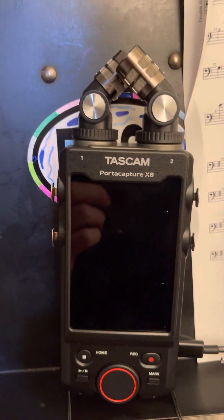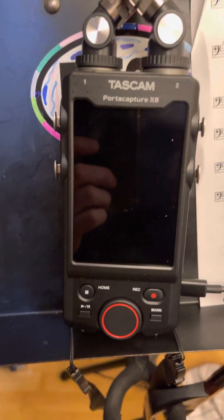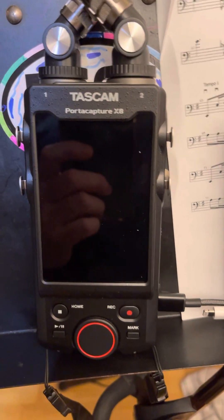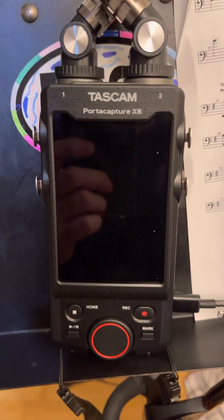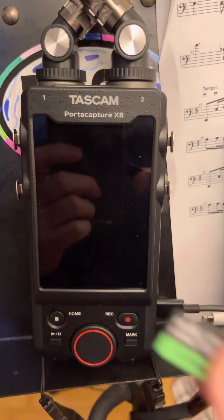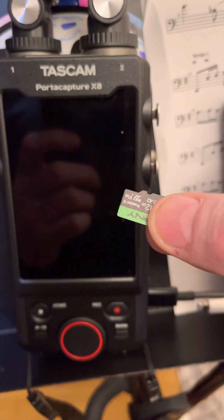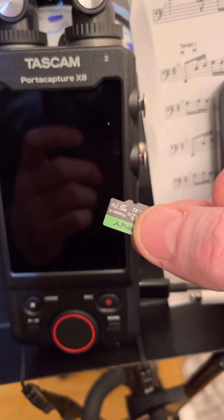The problem is this. If you cannot get your iPhone to connect and use the Tascam as an audio source, there are two things you need to do. One — it's kind of a workaround — but remove the memory card. It'll get rid of the mismatch error.